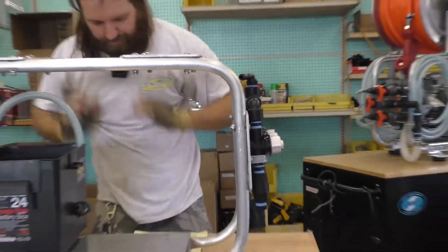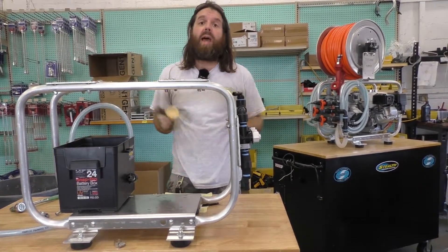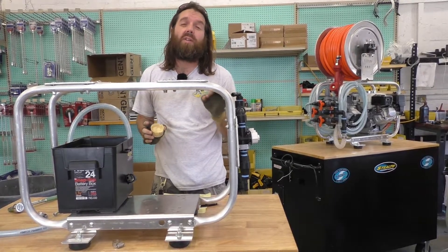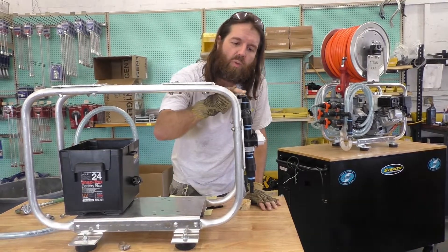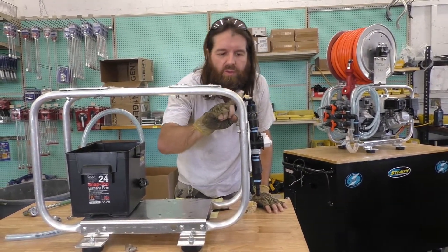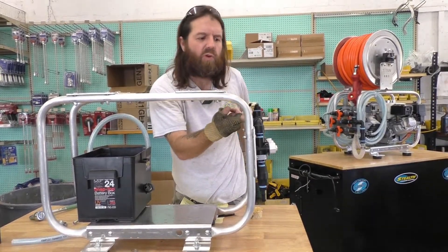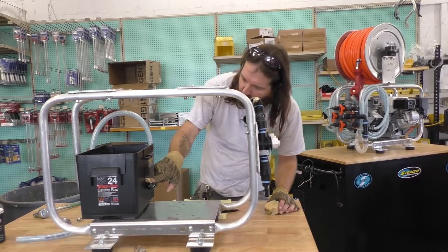That is lined up. The next step is going to be using the white lithium grease — this is going to make your installation much easier. I recommend using white lithium over other greases because you're not going to have a degradation of the plastic with time. Feel free to put this on heavy; we will remove the excess when we are finished.